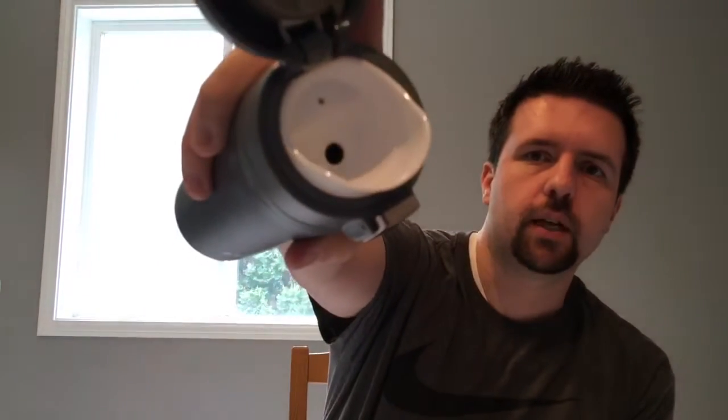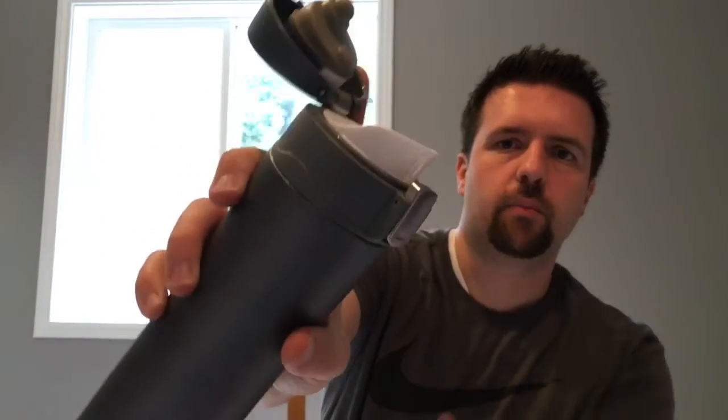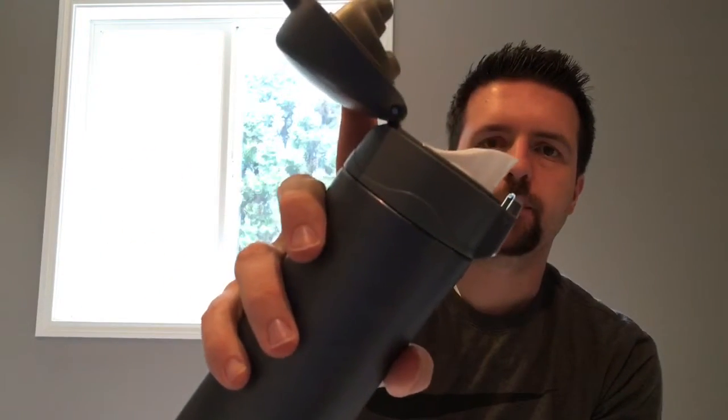Inside here it's got rubber on this piece to keep it sealed when it's closed. This lip feels like hard plastic, and you can see inside — it's got a big lip for making sure you don't spill coffee all over the front of yourself.